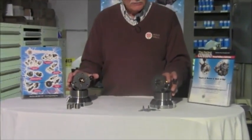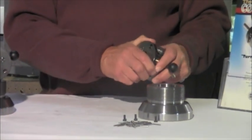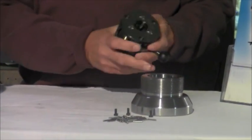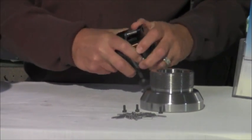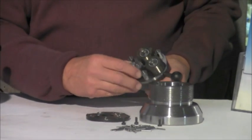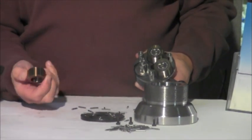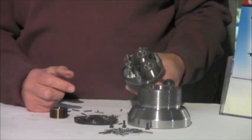In front of me I have two axial thread rolling heads, two A2 axial thread rolling heads. One I've assembled with needle roller bearings, and as you can see it can become very cumbersome when trying to change and to flip your thread rolls when using needle roller bearings.